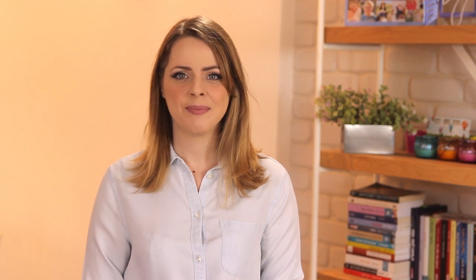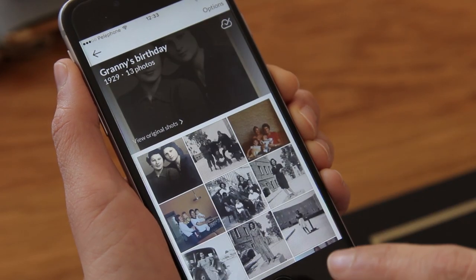All the photos are ready and I have my grandmother's birthday album all set up. Now I just want to save the album to my phone's camera roll and transfer it to my computer. It's just a couple of taps away — I'll go to the album and tap options.